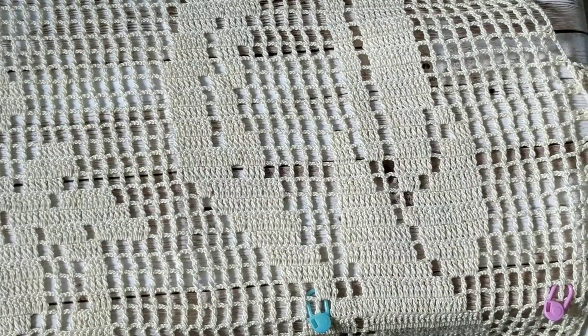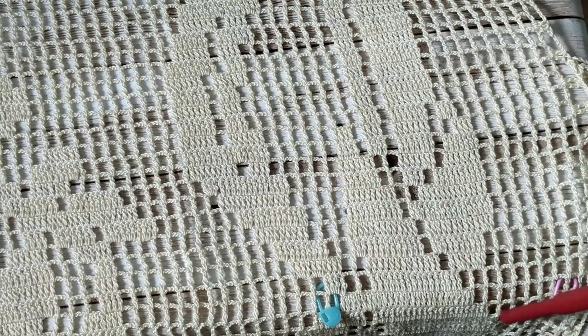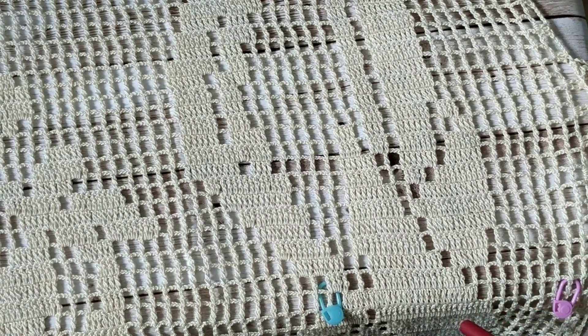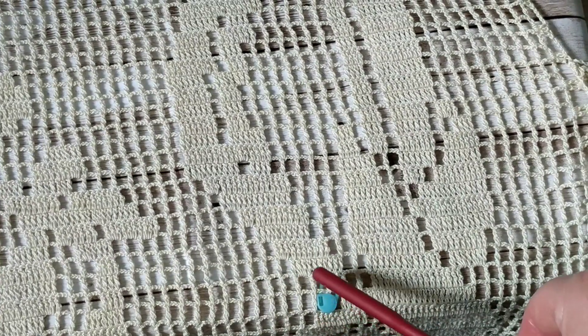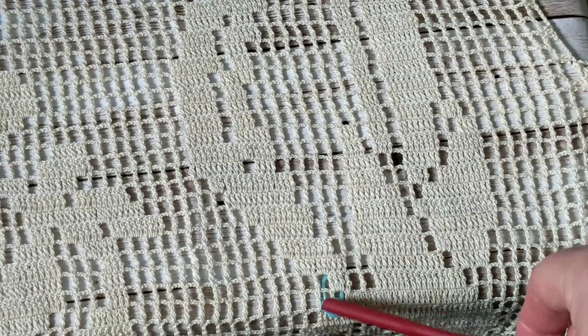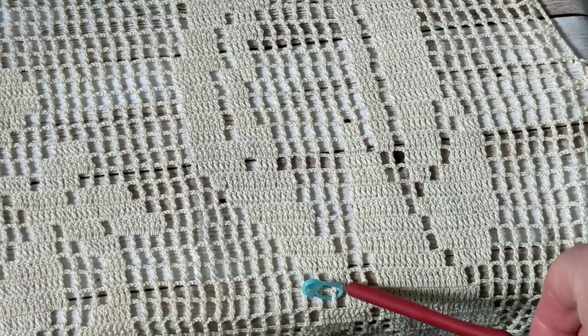I am right where the pink marker is, and then you continue making your fillets. When you come here, you make one short one: one double crochet, three chains, skip two, on the third make a double crochet. Fill these all the way. Where the two-chain is, make two doubles; where the three-chain is, make two double crochets.